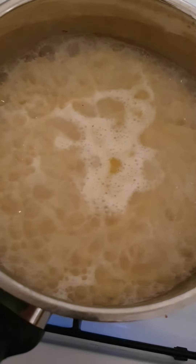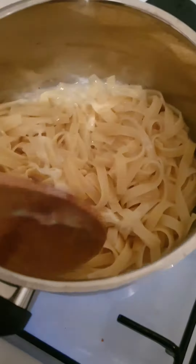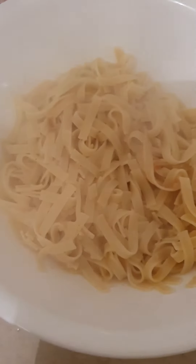And that is finished. I have to empty the water. So I just empty the water, and that's finished now.